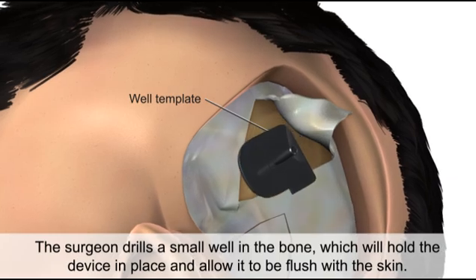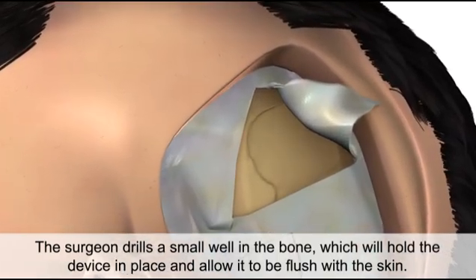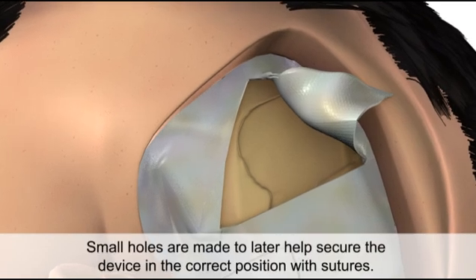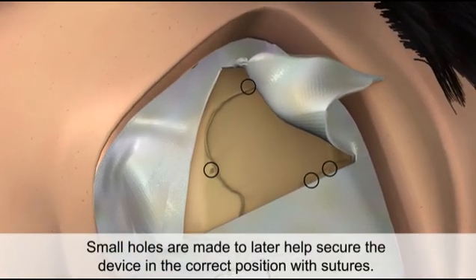The surgeon drills a small well in the bone which will hold the device in place and allow it to be flush with the skin. Small holes are made to later help secure the device in a correct position with sutures.